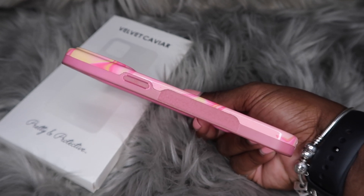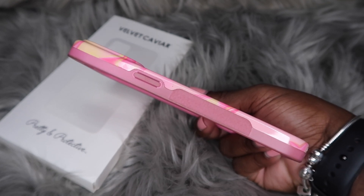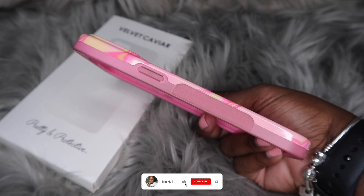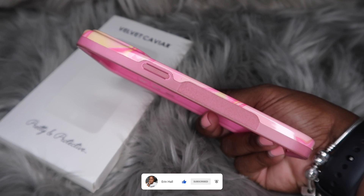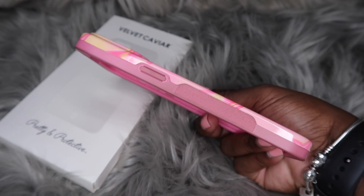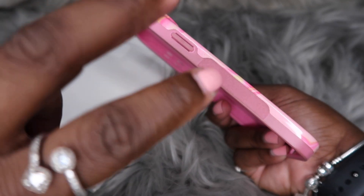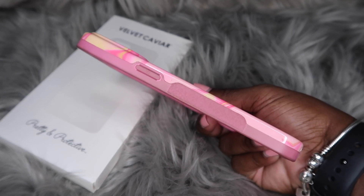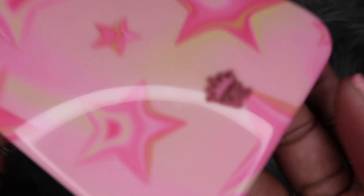I'd be lying if I said I'm not going to buy more cases from them — because y'all know I will. But I really feel a way about it. I spent all this money and after a while it just stops giving. That's why I went against my better judgment getting this case when I knew it would change colors. That's also why I love cases with darker colored borders — if they do change colors, you can't tell because the border isn't a light color.